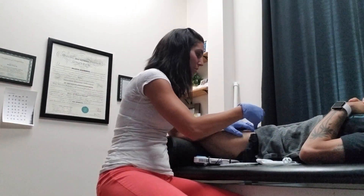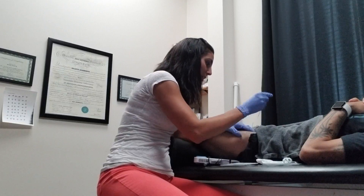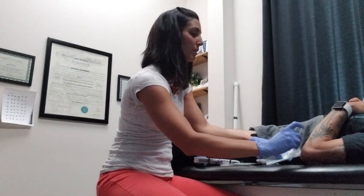Then I do some electrical stimulation to help reset the neuromuscular connection to the brain. There's a good twitch there — you can see when I got a twitch, his leg twitched a little bit.